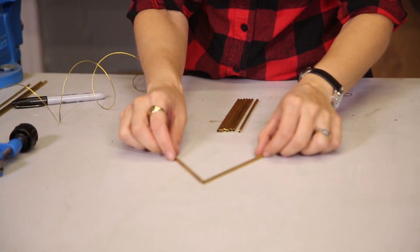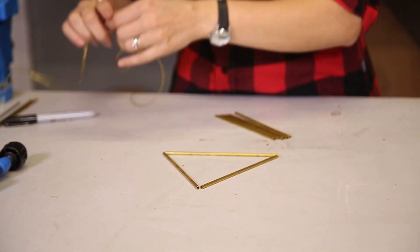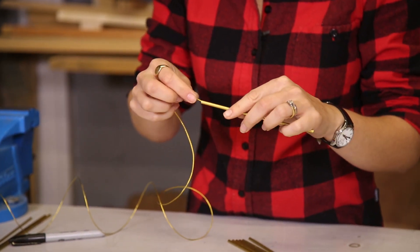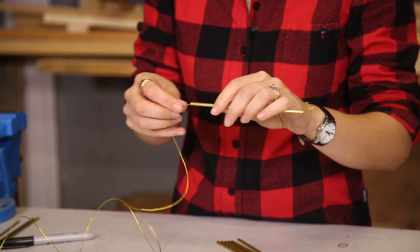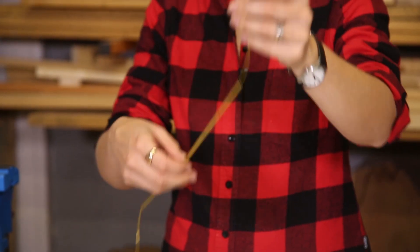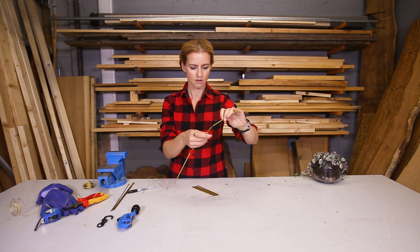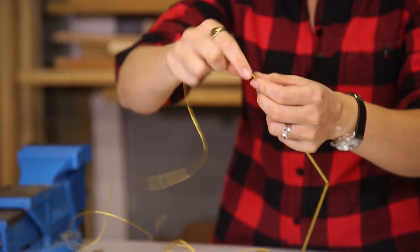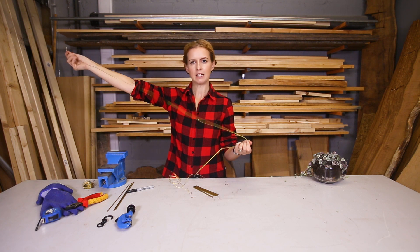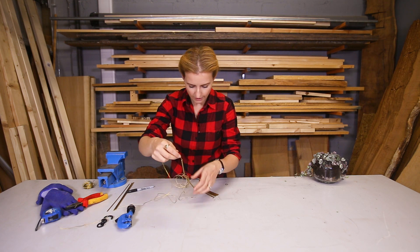It's time to start threading my triangles together and the first part I'm going to do is the bottom triangle, which is going to hold the pot. Using picture wire, it's just a matter of threading it through. I've threaded those three pieces through and I've pulled through lots of extra length — about a metre — in order to have enough to continue making the triangles for the sides.